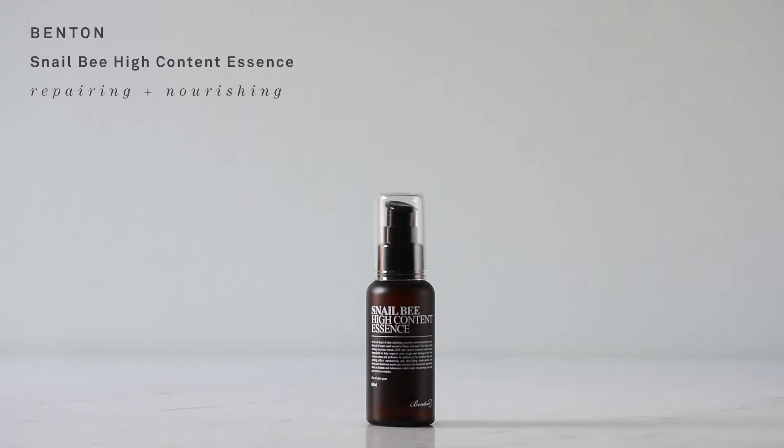Step three is the Snail Bee High Content Essence from Benton. One of Benton's goals is basically to keep your youth forever — it's inspired by Benjamin Button. I'm not trying to look like I'm 17, but I'm not trying to rush into old age either, and this snail bee essence deals with any kind of aging concerns.